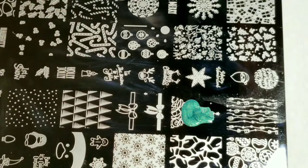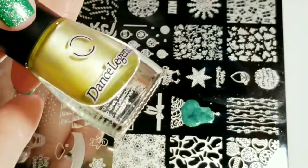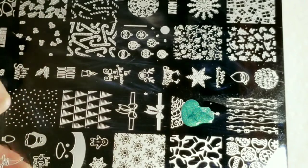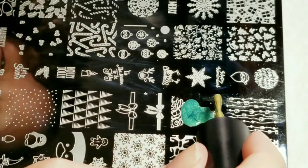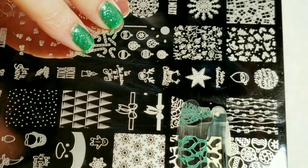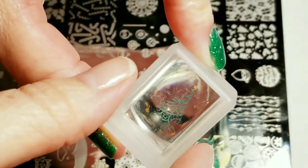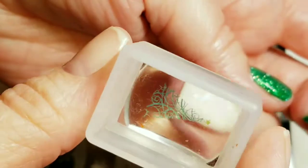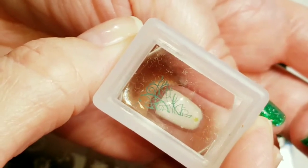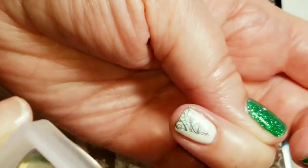And I'm going to use Dance Legend gold stamping polish for the star. We got a really good image, so I'm just going to stamp it right here — making sure you guys can actually see it this time. There we go.